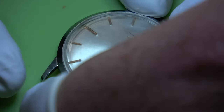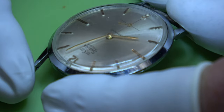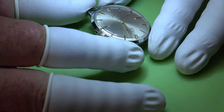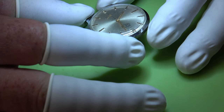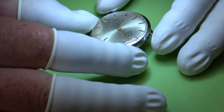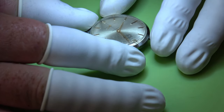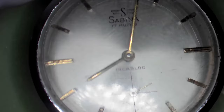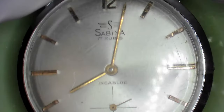Hi guys, welcome back to the channel. As always I do appreciate you stopping by. Today in this video we've got the Sabina 17 Ruby stainless steel wristwatch. A friend sent me the link - he'd seen it on eBay for only £9.95, so I put a bid in and won.